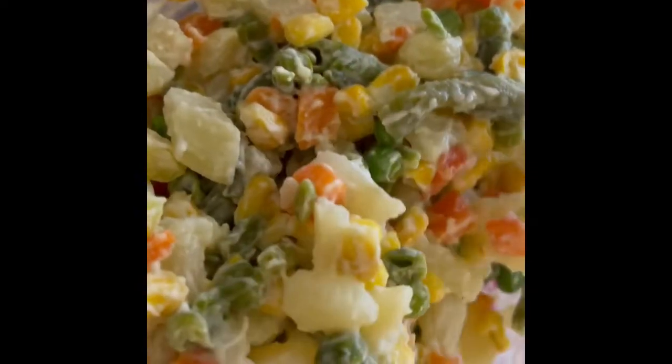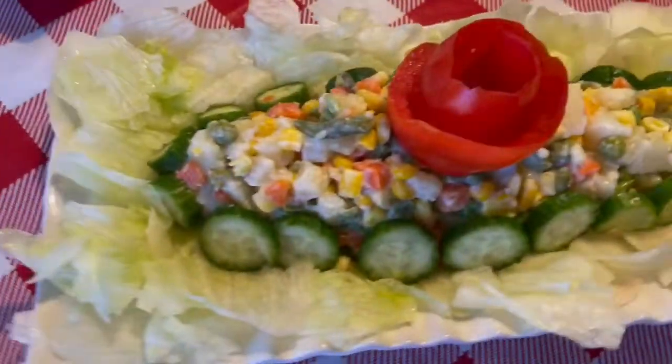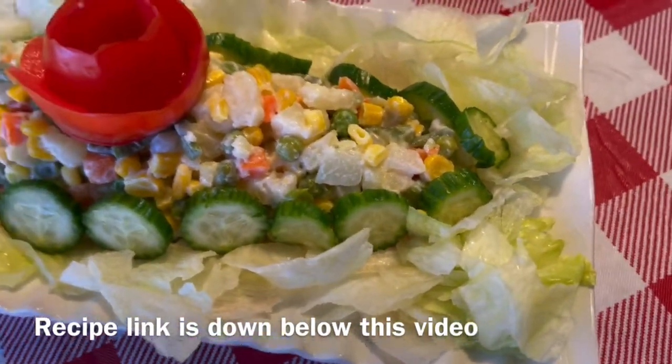Then place the Macedoine in a serving dish. You can serve it as is, or with lettuce and more vegetables as I did. There you have it — vegetable Macedoine.